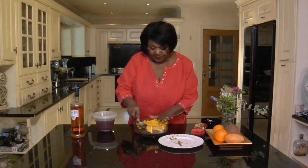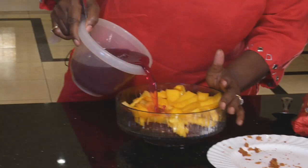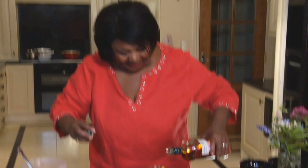Pour your jelly on top of that and let it soak, and press it down. Oh, we forgot to put the rum in but we can put it in now — so don't forget your rum, just a bit. Press it down like that and then pop it in the fridge ready for the next stage.